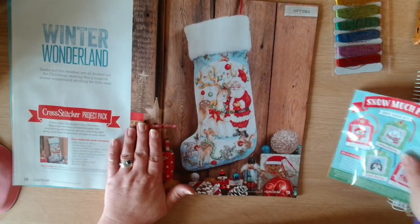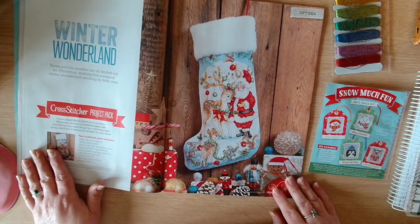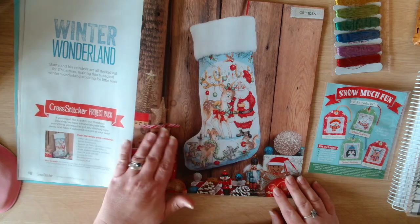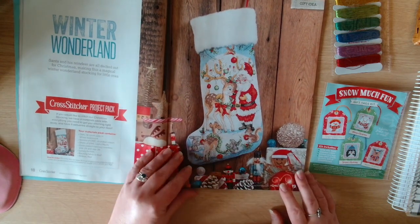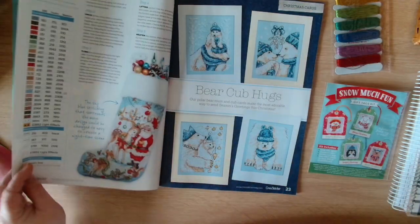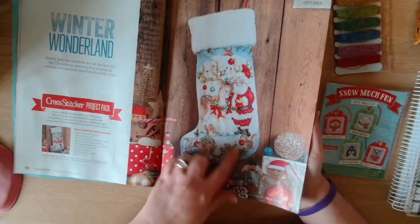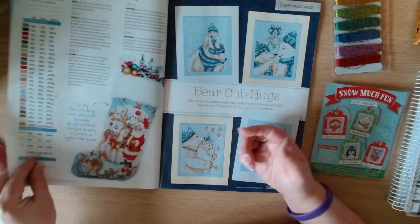Then we have Winter Wonderland - Santa and his reindeers are all decked out for Christmas, making this a magical winter wonderland stocking for a little one. We've got the stocking there and that is by Maria Diaz - the Christmas stocking from Maria Diaz, very nice.